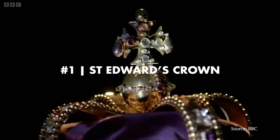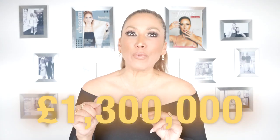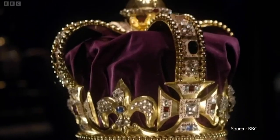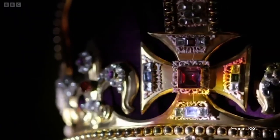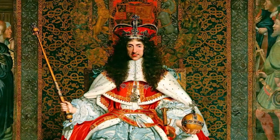Number one: St. Edward's Crown. The cost of creating this crown was 13,000 British pounds, which equals in today's market to 1.3 million British pounds. It weighs over 4 pounds and is used only once to crown the monarch during the coronation ceremony. It features emeralds, sapphires, amethysts, peridots, aquamarines, and is made of a solid gold frame. This crown was originally made for King Charles II back in 1661, and since then six monarchs have worn this crown.